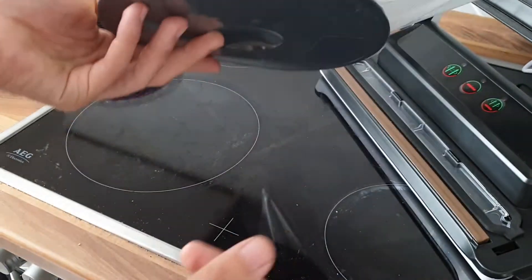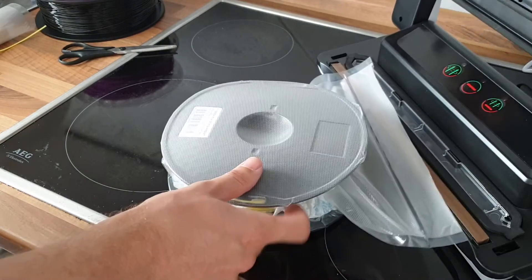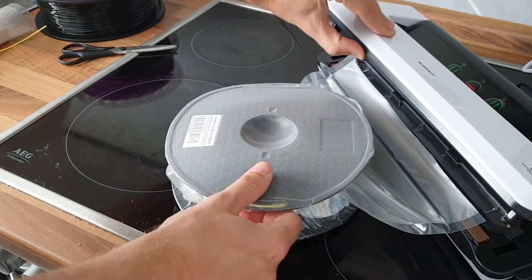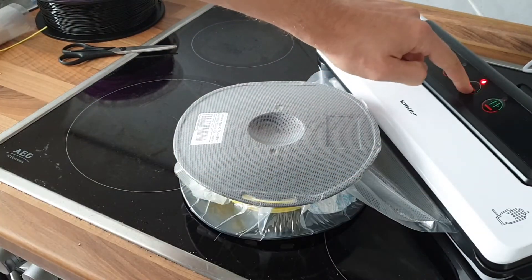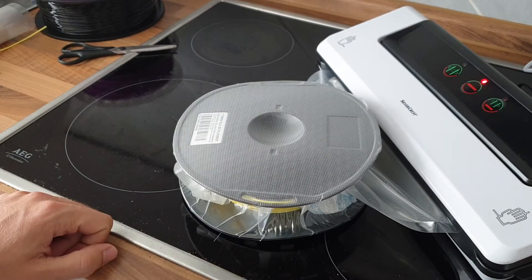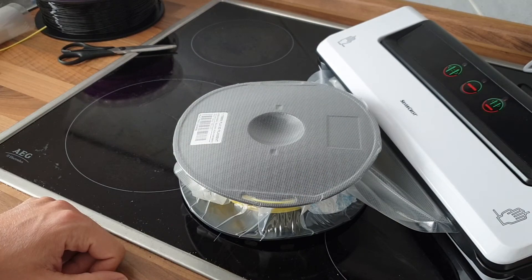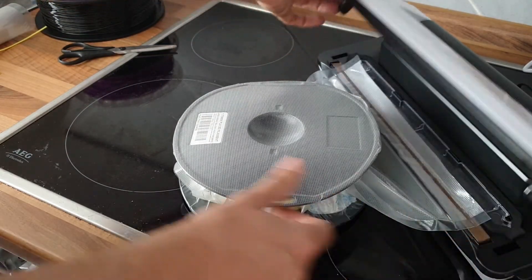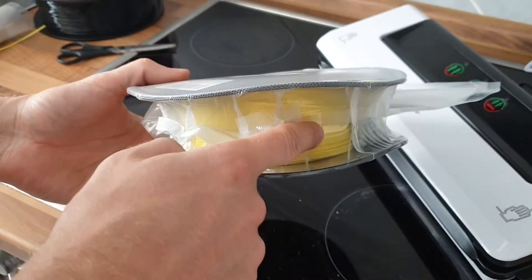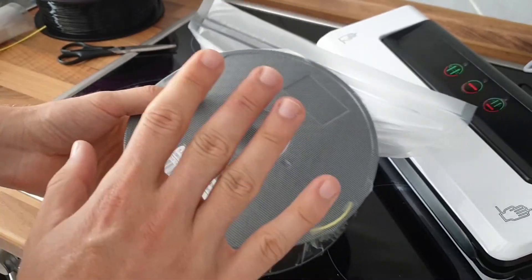I like to seal it up a second time — just move it out a little bit and give it a second weld line. So the second line is in there — perfectly done, perfectly sealed. No moisture in there, no air in there.